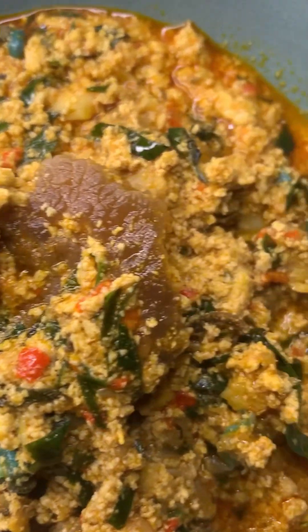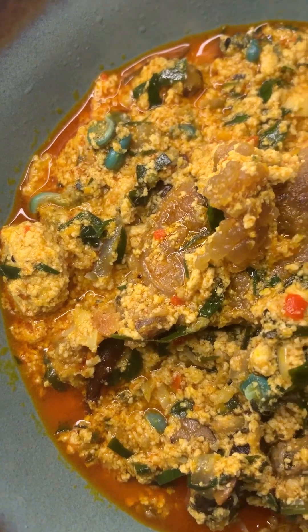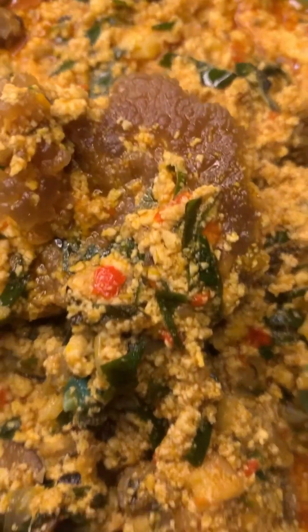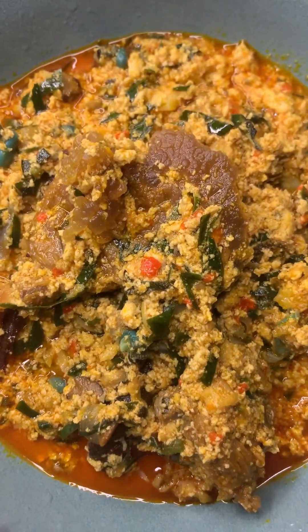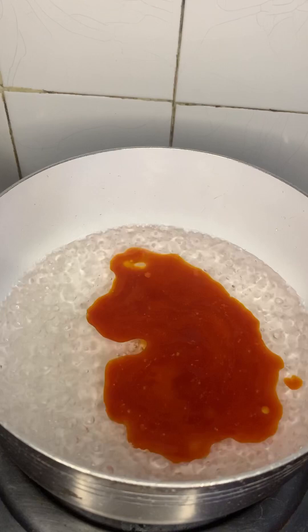Hello everyone, welcome back again. You know this is the page that everyone comes back to for bangers. Now let's make this special egg goosey soup — and I mean special, I mean it. So in the boiling water...